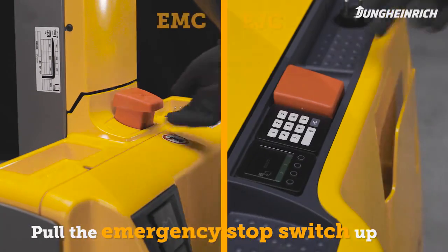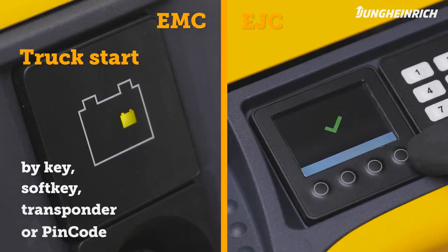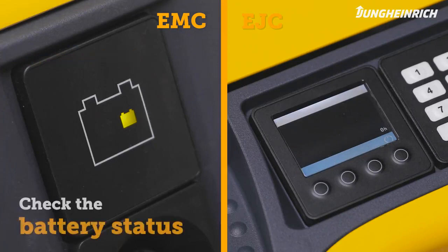Make sure the red emergency stop switch is pulled up. Start the truck via the access system. As soon as the truck is ready for use, the display shows the battery charge status.